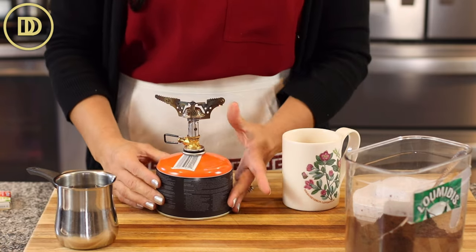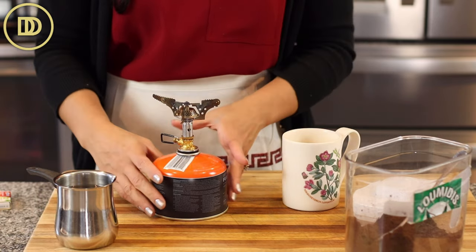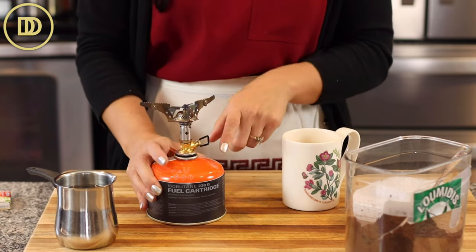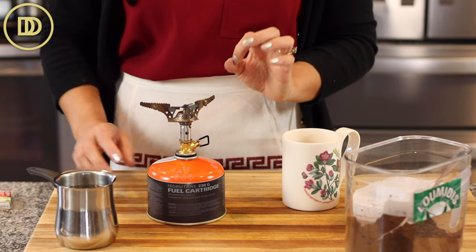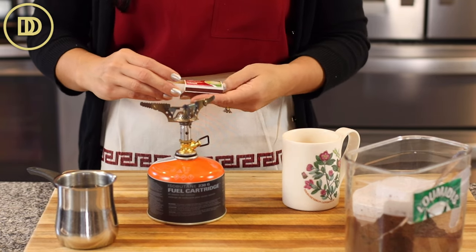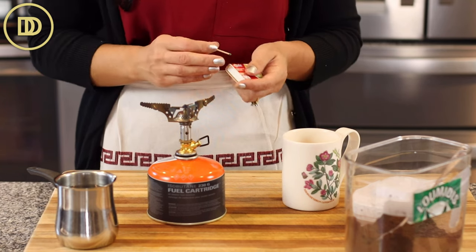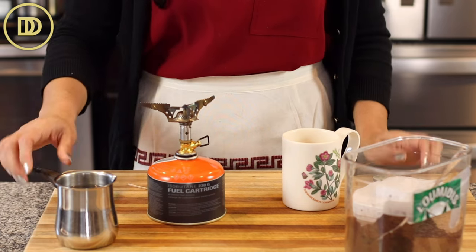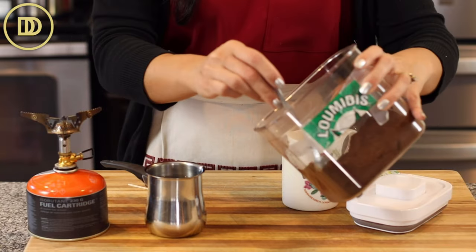These gas cooktops are usually sold in the camping section of stores — maybe camping stores or a big supermarket with a camping section. This is what they use in Greece and it makes the coffee so quickly. They don't have gas stovetops in Crete, at least where I'm from, so everyone has one of these and makes their coffee on it. I bought one too because it just makes it so easy.